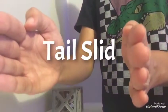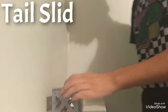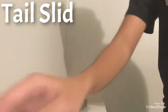We're gonna do 10 tricks total — so far that's three. The fourth trick is called the tail slide. A tail slide is basically like a way, which is like when you turn your skateboard.